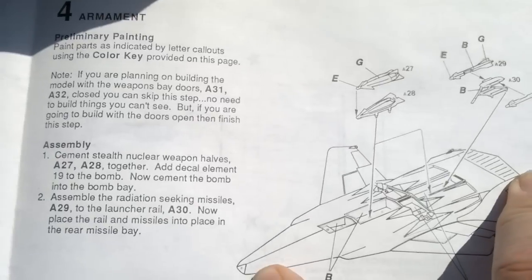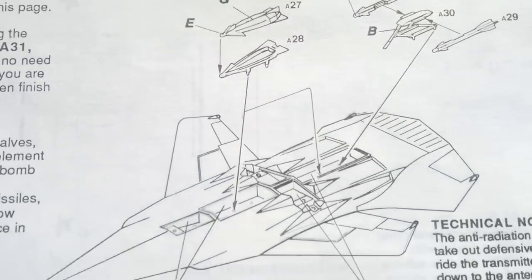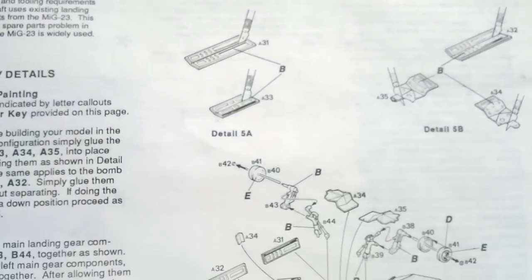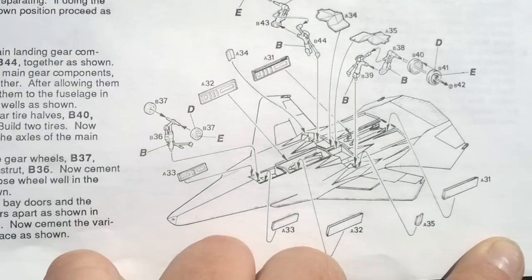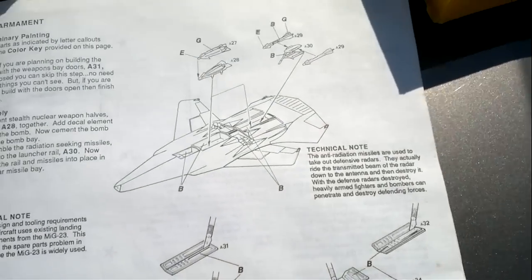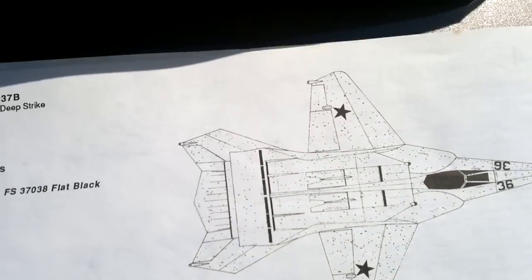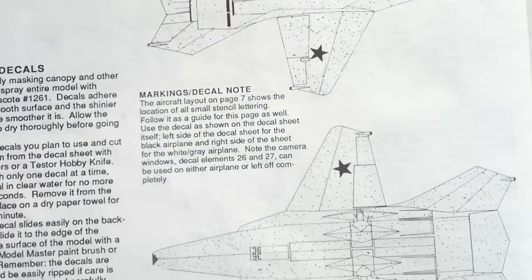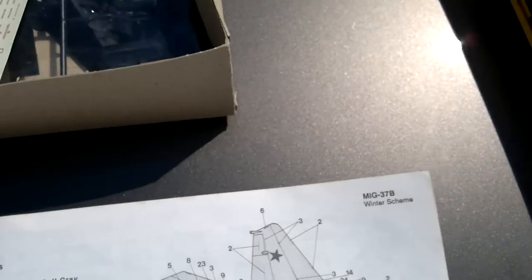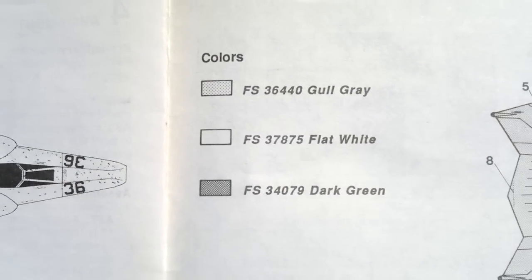This is also a reconnaissance version, and you can see from the notes there's a glass piece that goes in the front. There's the gear assembly as well. Here's the black version — what you see in the box art, or rather the box cover. And then the winter scheme, which uses gold, gray, flat white, and dark green.